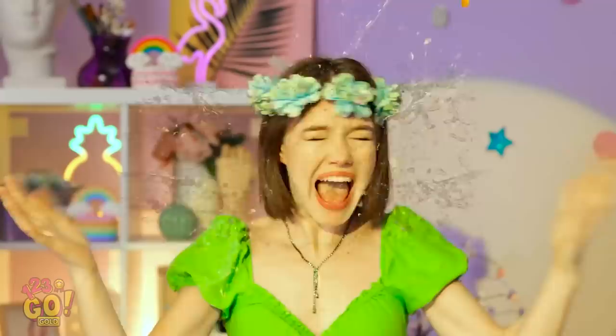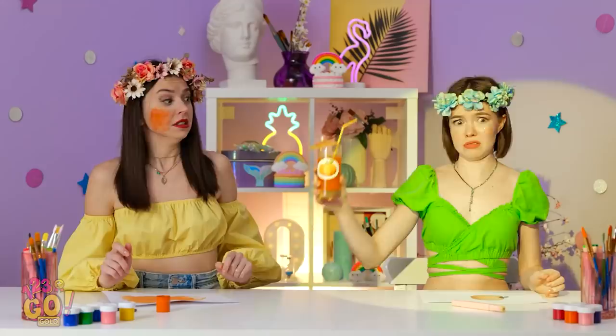My face! My beautiful face! It's back! Sorry, I got a fright. I'm never drinking this again. Hey, keep it over there.